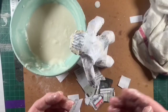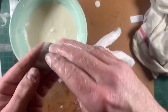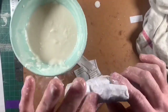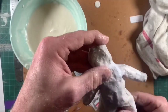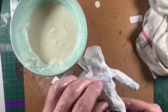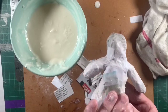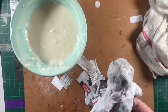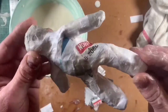Once this dries it'll become like a cast — a hard surface that you can then paint, use marker on, or dress up with some fabric. It'll take about a day to solidify. Once you've completed your process of putting the paper on, just check it out. I'm putting a few extra pieces on to make sure I'm overlapping in some of these larger areas. You can really add as many coats as you want — the more layers you put on, the harder it'll be.